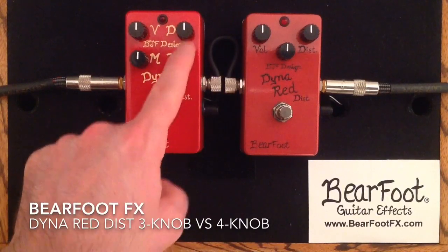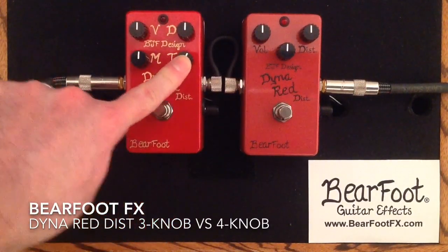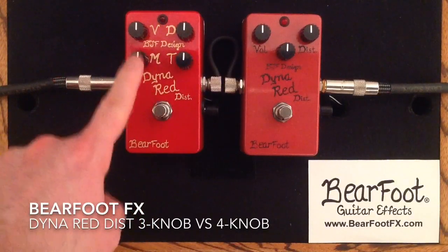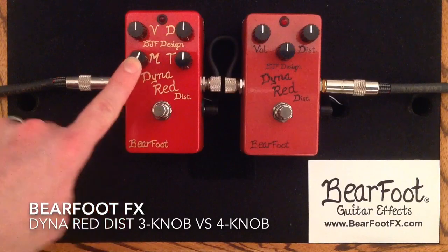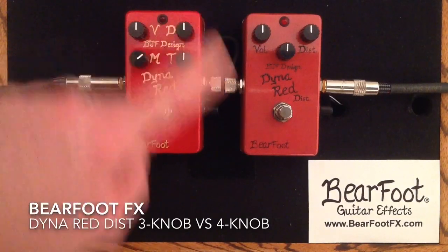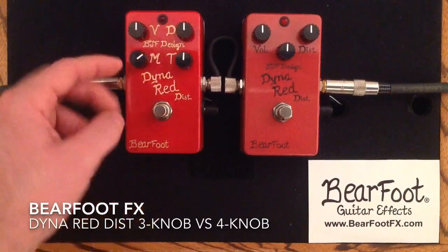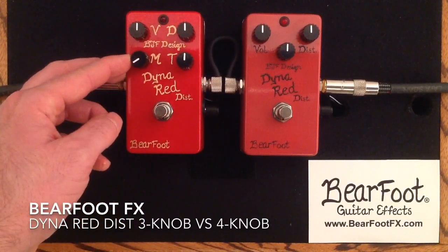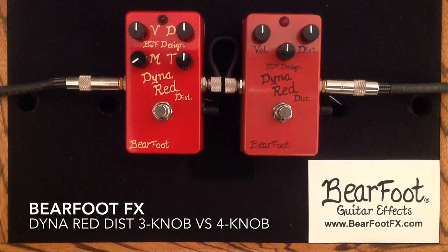This is a treble control that comes after the distortion part of the circuit and adds in the treble. The mid control adds a kind of low-mid into the distortion part of the circuit, therefore increasing the saturation and harmonics of the distortion. I'm going to back off on that now, play a little bit more, and then we will crank that mid control on the 4-knob so you'll be able to hear some of the differences.